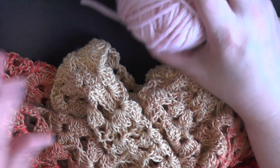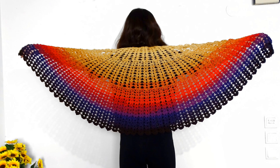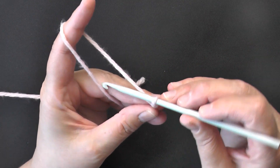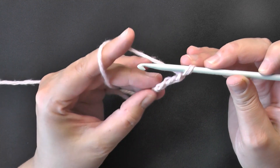I wanted to mention quickly that the size of my shawl was 49 inches wide, or 124 centimeters, and the height was 23 inches, or 59 centimeters.